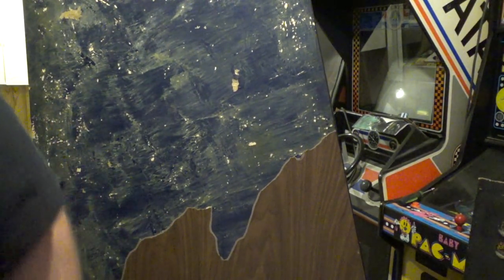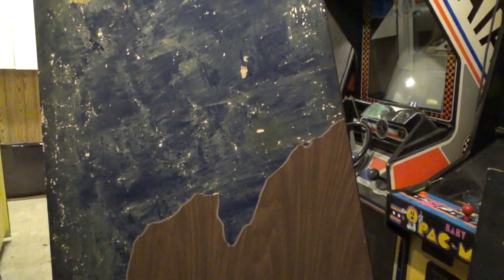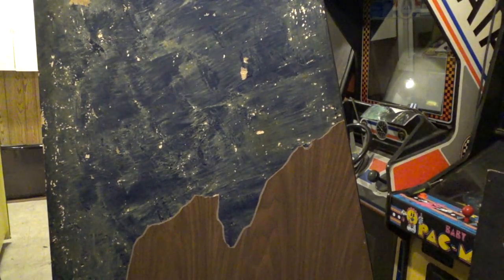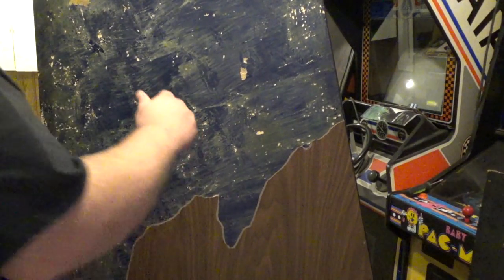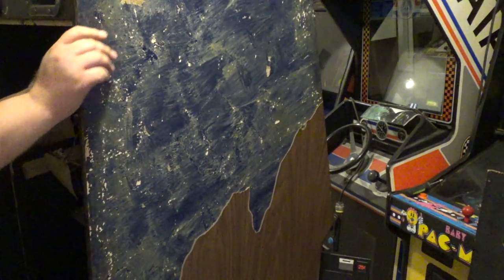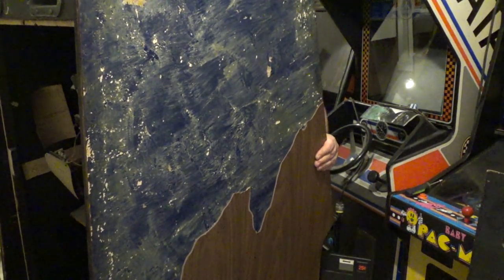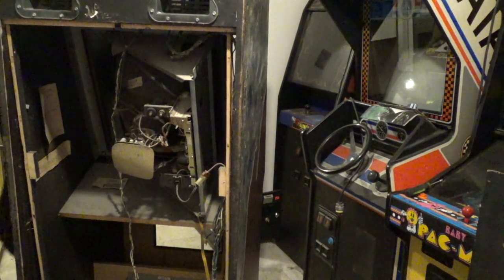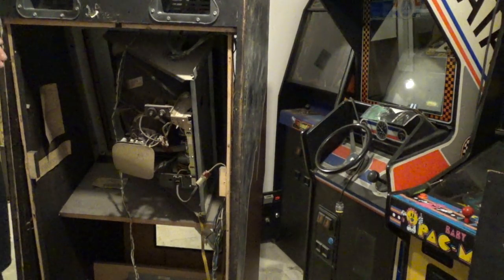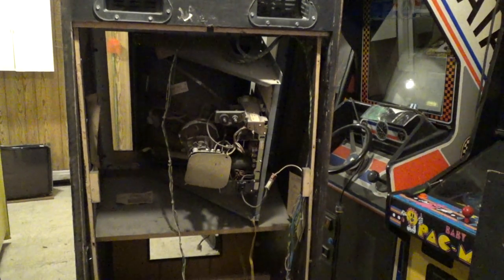I still have to pick away at some of the laminate. Let me show you the back. My wife — I bought this empty cabinet, well it had Super Basketball in it, but I bought this cabinet for my boss. He just got a game in, paid $75 for it.